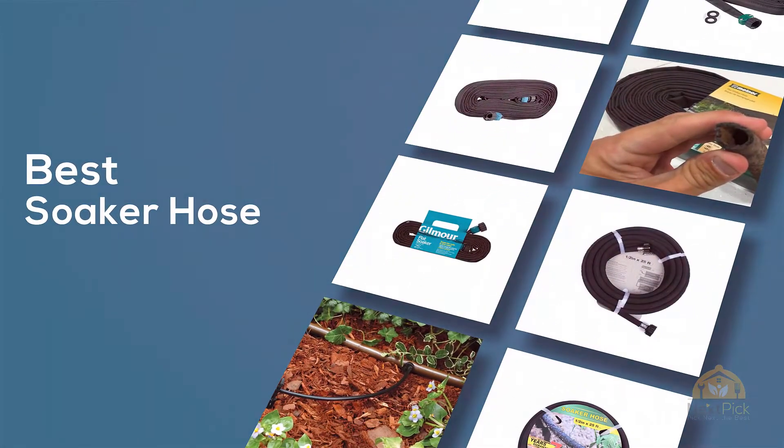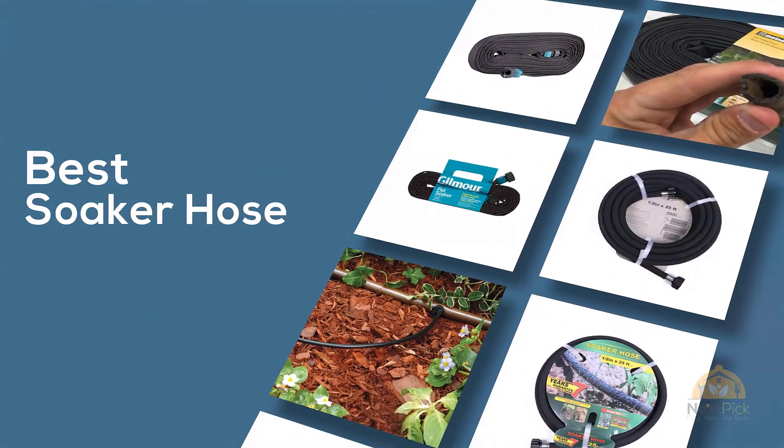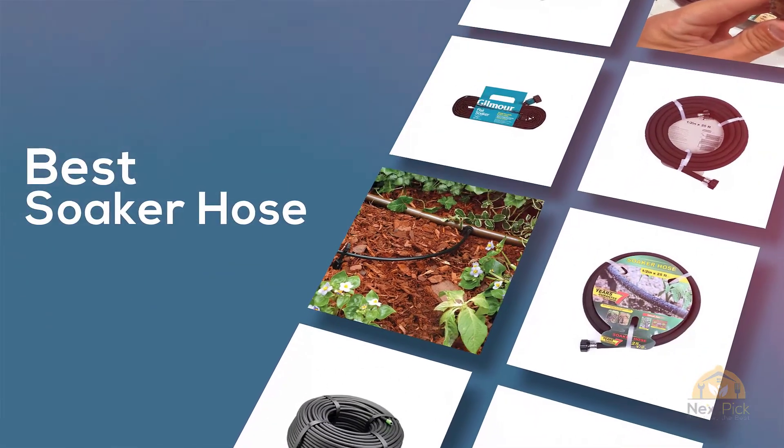If you are looking for the best soaker hose, here's a collection you have got to see. Let's get started. At any time, you can click the circle for more info and real-time deals.